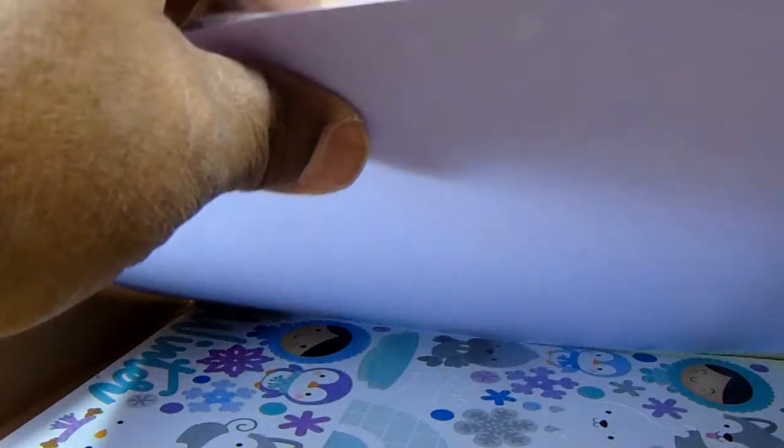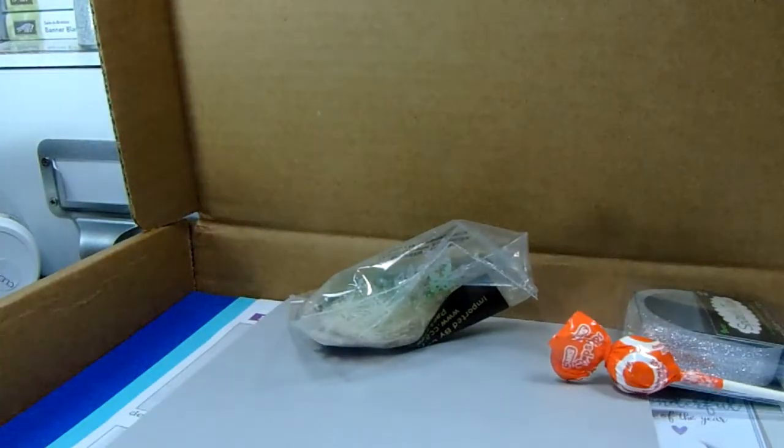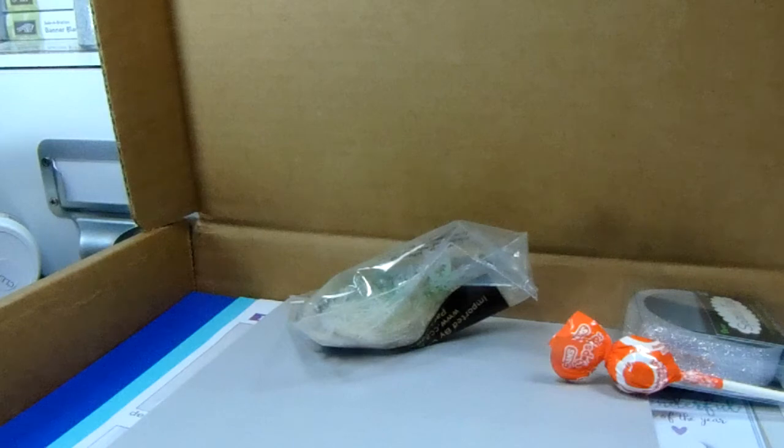So that is my Simon Says Stamp card kit and my Creative Retreat kit. I will talk to you guys later - oh wait, I left something out. On my Simon Says Stamp flash sale thing - I forgot this.